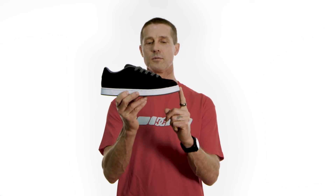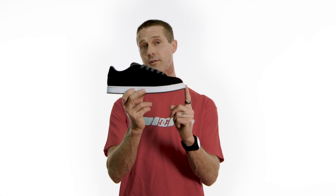Here we have the DW1, which is the first DC shoe released of all time, and it is now joining the Heritage Collection.